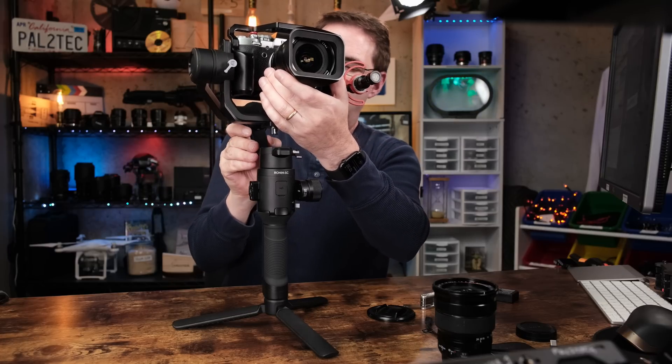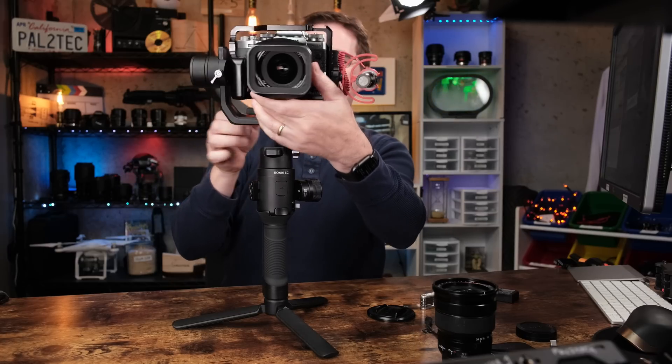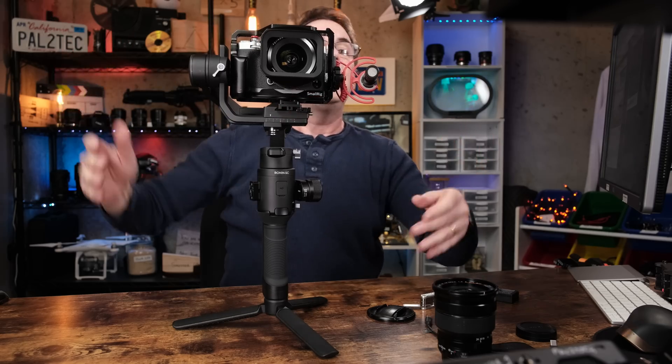Now let's test our work. Unlock all three of the motors and see what happens — remember to have your hand ready in case the camera falls forward. Unlock the tilt, unlock the roll, and unlock the pan. Let go of the camera. If it falls, it means that monkeying around with one motor may have affected the others. It looks like just the tilt is out of place, so let's fix the tilt a little bit — make a small adjustment, and that's good enough.